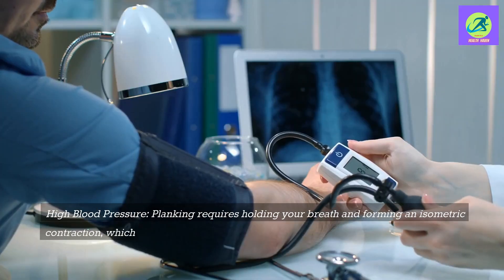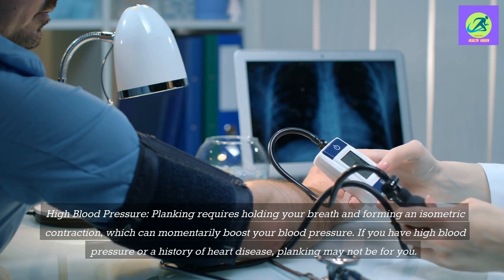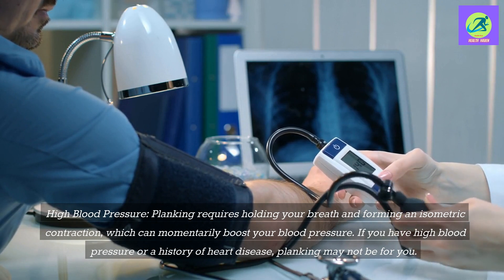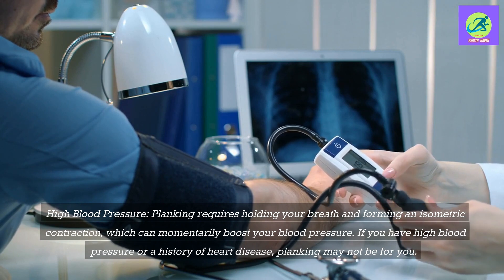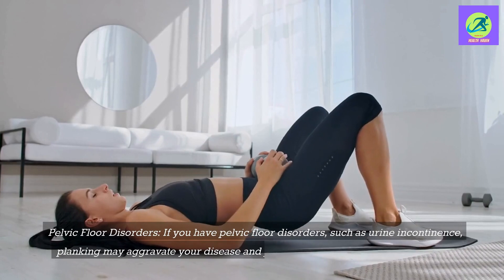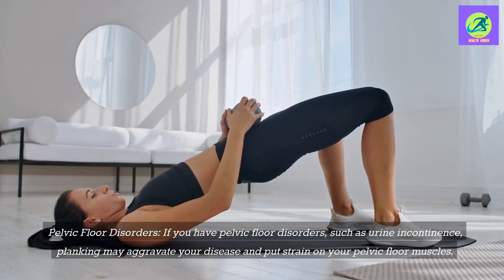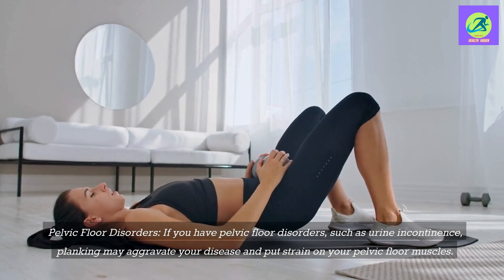High blood pressure: Planking requires holding your breath and forming an isometric contraction, which can momentarily boost your blood pressure. If you have high blood pressure or a history of heart disease, planking may not be for you. Pelvic floor disorders: If you have pelvic floor disorders such as urinary incontinence, planking may aggravate your condition and put strain on your pelvic floor muscles.